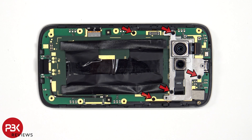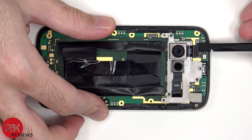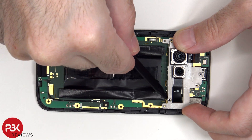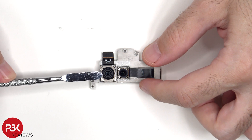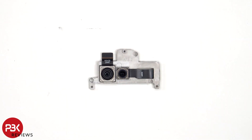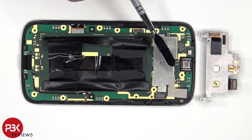Five Phillips screws need to be removed. Now the flex cables for the cameras need to be disconnected. This is the 100 megapixel camera and next to that is the telephoto lens, neither of which have OIS or Optical Image Stabilization.